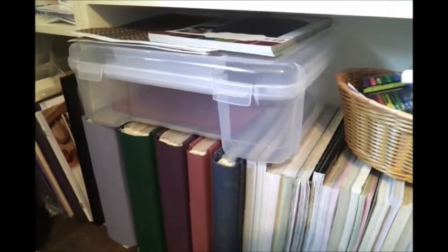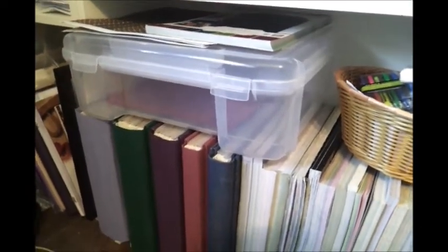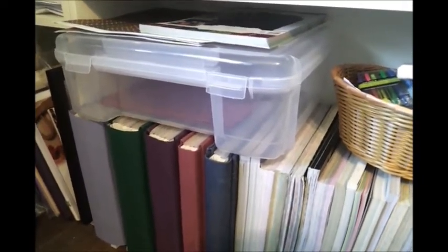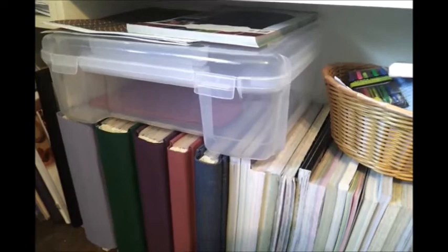Next to that I have some of my finished albums. That clear bin is going to be my Project Life bin — that's where all my kits and pages will go as I'm working on them. In this little basket here is just miscellaneous stuff that I still have to organize.